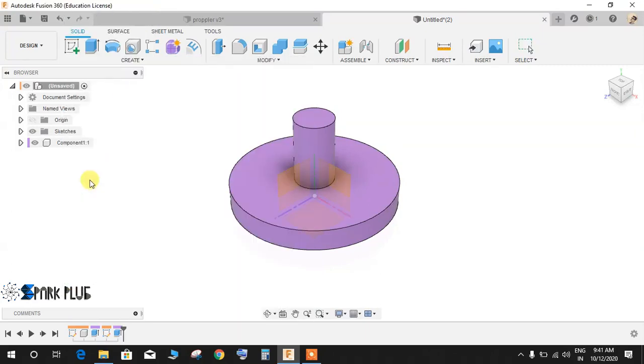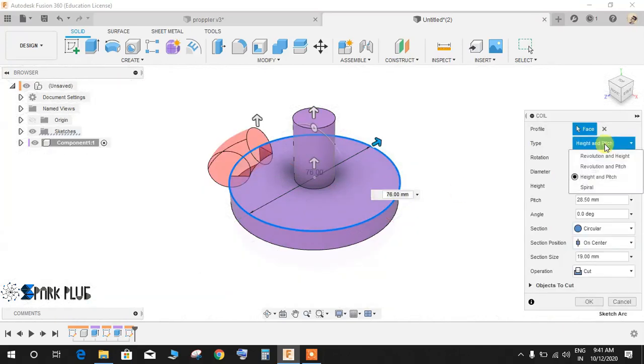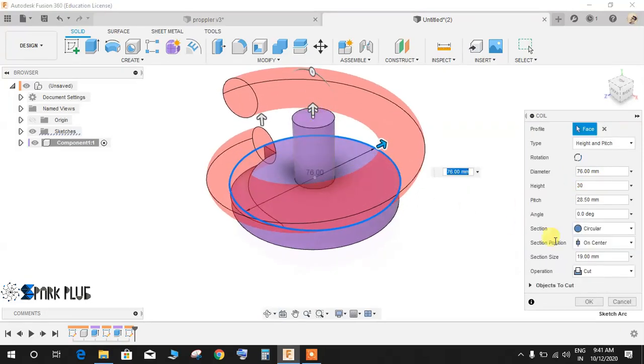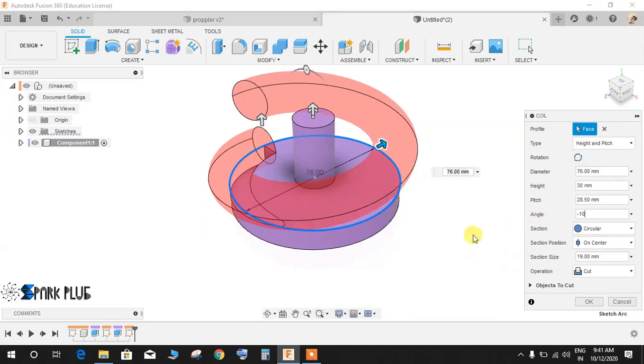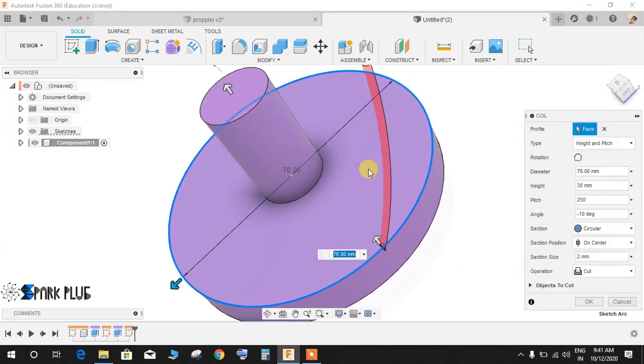Go to Create, then Coil. Select the face and it will ask about the origin — draw a circle of diameter 76. Click on the type as Height and Pitch. The height needs to be 30 mm; we will be making a coil from this face to the topmost face. The angle should be slightly tapered, so negative 10 degrees. The section is Center, section size is 2 mm, and the pitch is 250 mm.